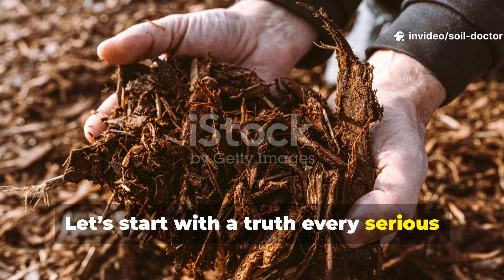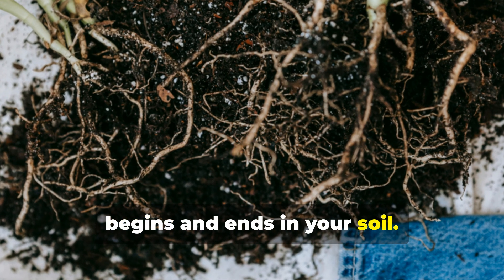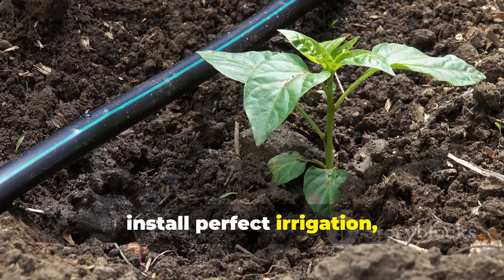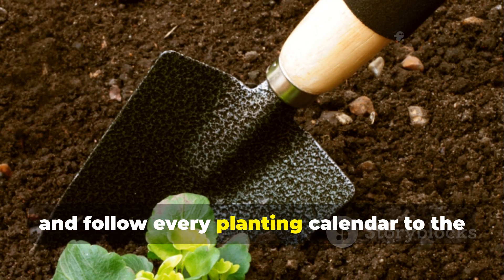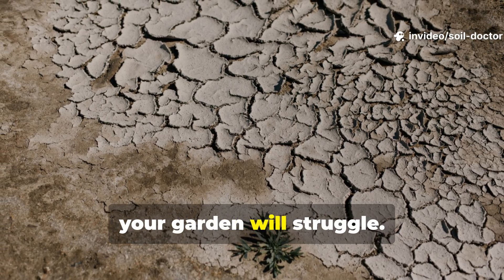Let's start with a truth every serious gardener knows: the life of your plants begins and ends in your soil. You can buy the most expensive seeds, install perfect irrigation, and follow every planting calendar to the letter. But if your soil is dead, your garden will struggle.